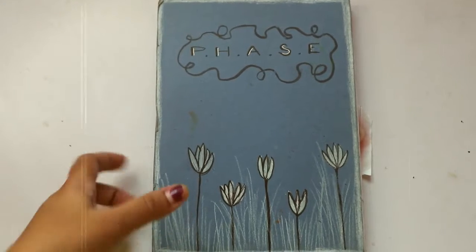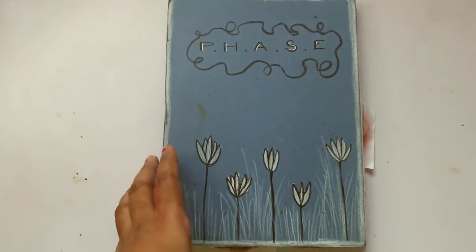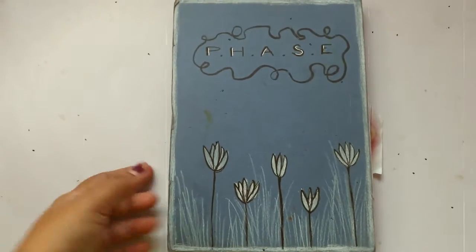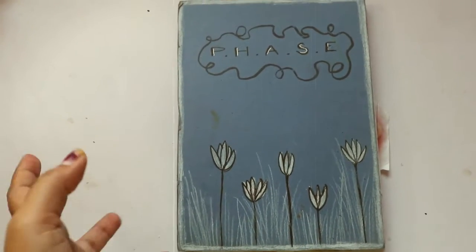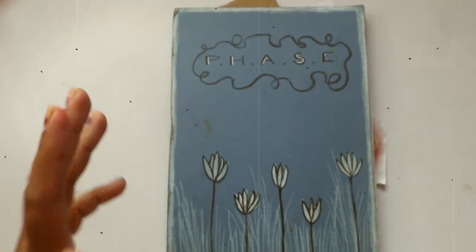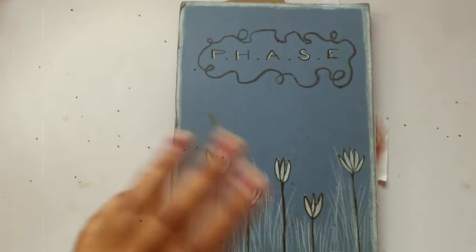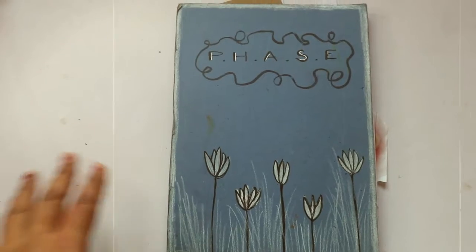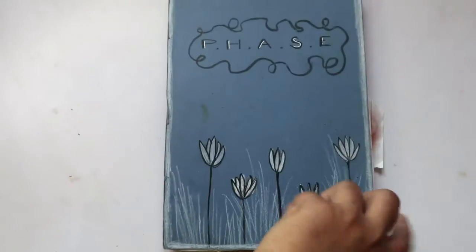Hey guys, welcome back to this channel! Today I'll be doing a sketchbook tour, and it's sort of a different sketchbook tour. I have really rough sketches in this, but I really wanted to share this because you should know that every artist has a really rough sketchbook in which he or she does any sort of stuff. So don't be scared to share your sketchbook out there in the world.